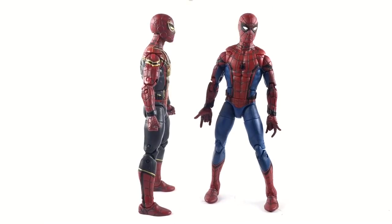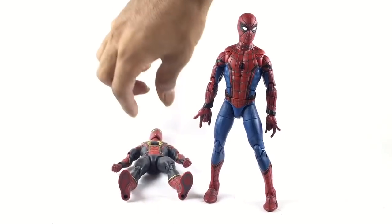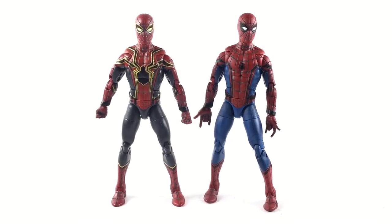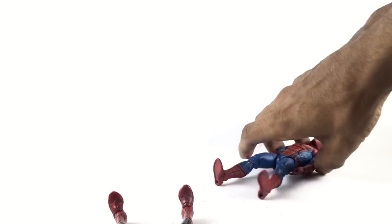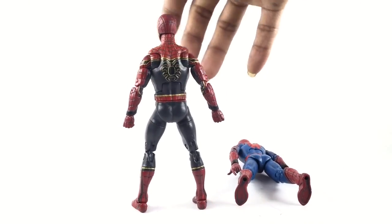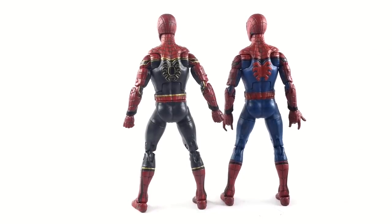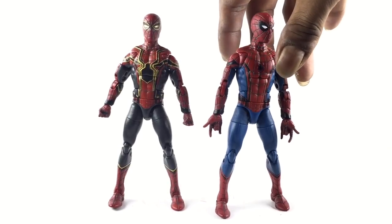Maybe when the Hasbro version comes out they'll improve it — maybe they'll take the webs off. I don't even know if it has webs or not. Every picture I've seen is mainly concept art; the only real artwork is the CGI from the movie. The logos are exactly the same — everything is pretty much the same on the back minus the colors. The red is also the same, I didn't touch the red — just painted over the blue and added the logo. I didn't have to take the figure apart.